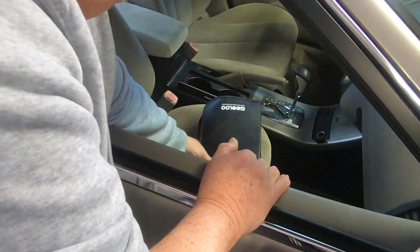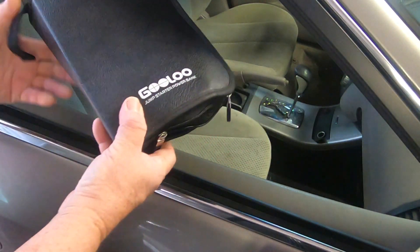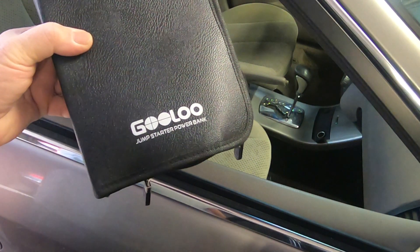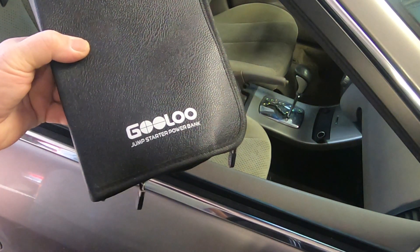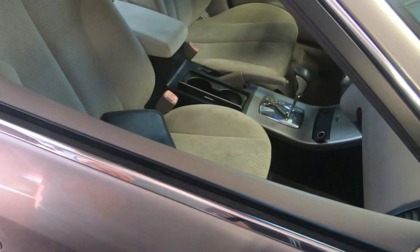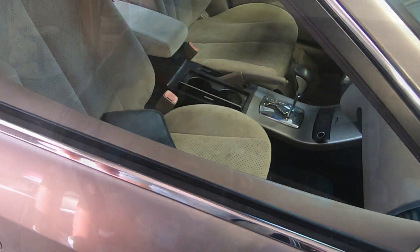If you look on the seat here, there's one of those jump starter devices in his front seat. This does not belong to me — it must belong to one of his cousins or his friend that was trying to help him out. I wish I had one.